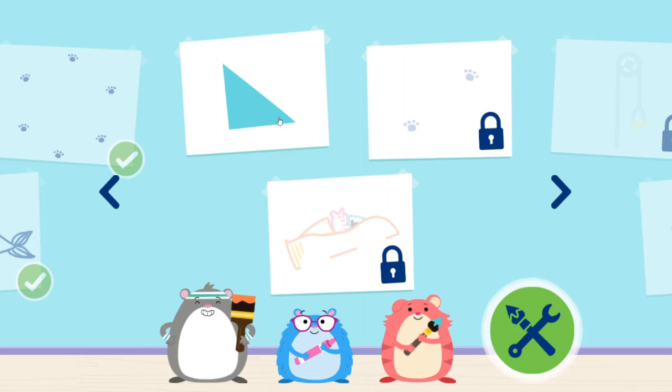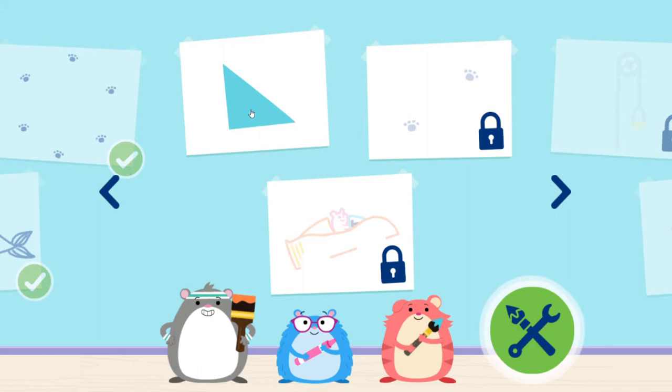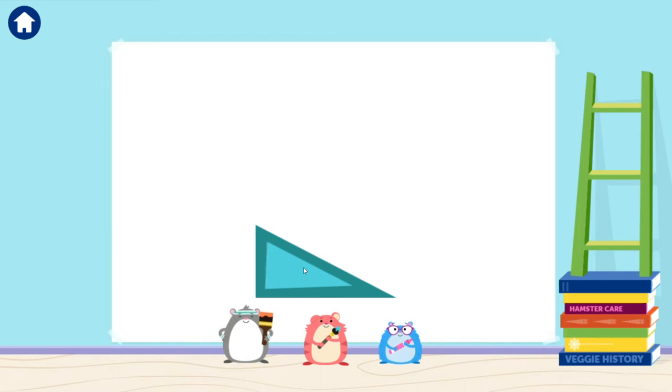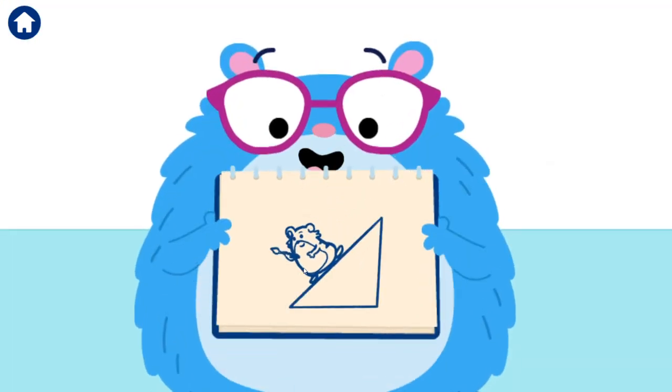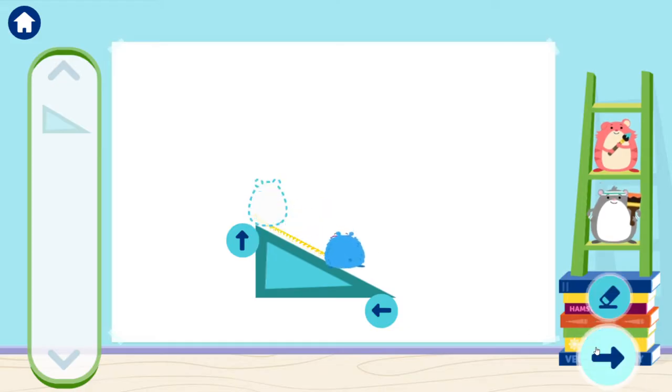You learned how to use gears. You can learn about ramps next, or make your own art in free play. I wonder if this ramp can help us. What shape do you think it'll make? A ramp is a simple machine that helps things go up or down. One of us will stand at the top of the ramp, then slide down while drawing. Let's test it — try adding me, tap the green button to slide down the ramp. The ramp helped me draw a line.